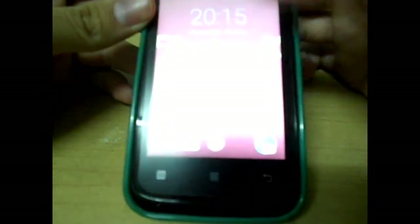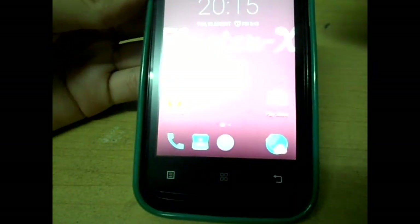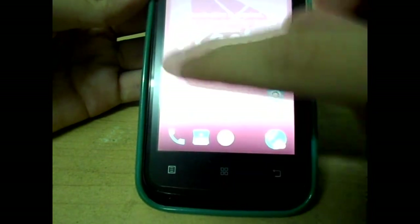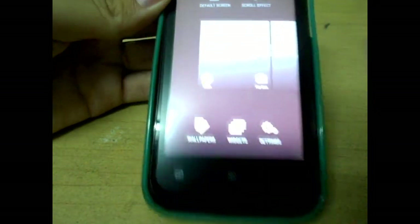This is the Floster X stock ROM — basically just a stock lollipop ROM for the Lenovo A369i, which as you can see is basically stock Android.